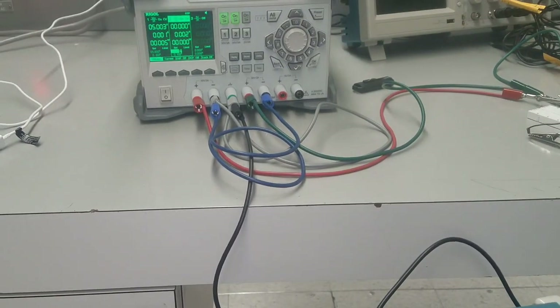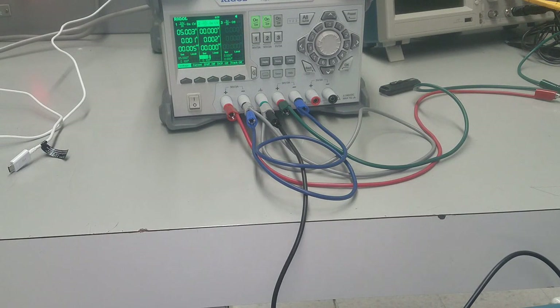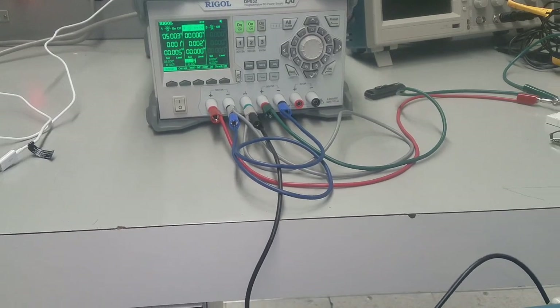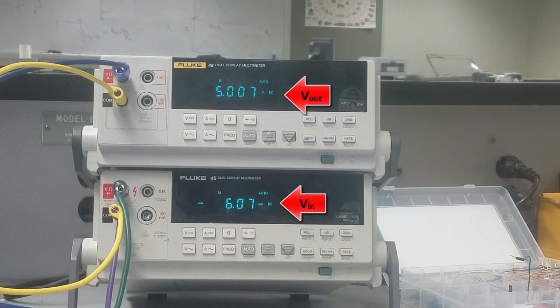We can see we are using two power supplies here. At this point we have 5 volts applied to the first power supply, which is VDD, and the input is assigned a value of 0. Going to the DMM, I'm measuring VI and Vout of the inverter. The top one reads the output voltage at 5 volts, and the input voltage reads roughly negative 6.09 millivolts — essentially zero. So when VI is zero volts, Vout is 5 volts.